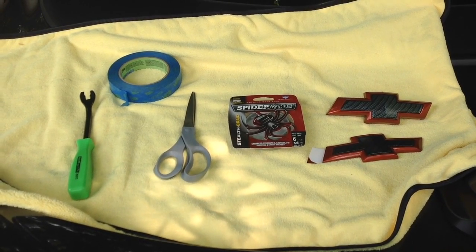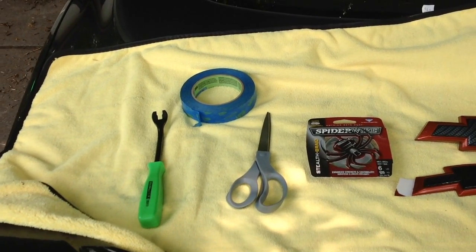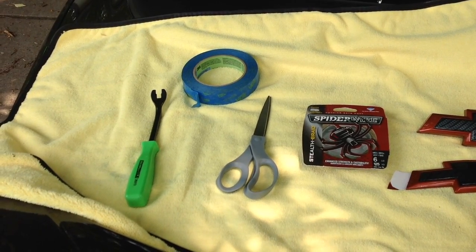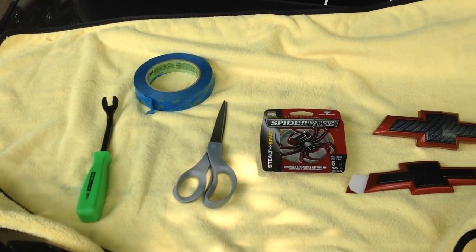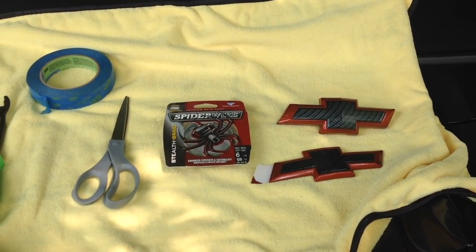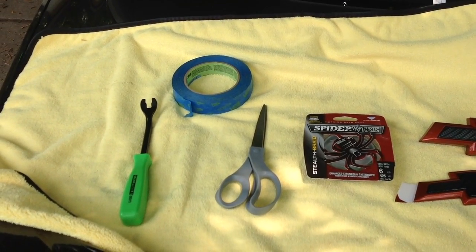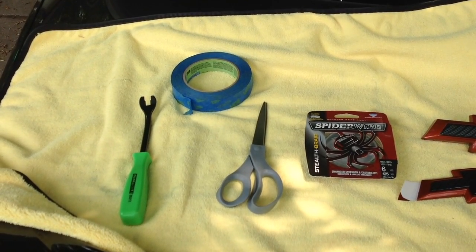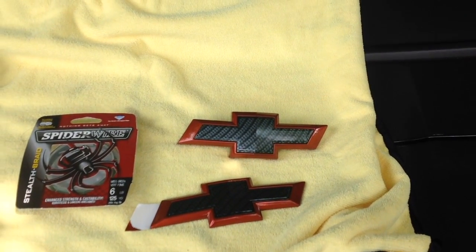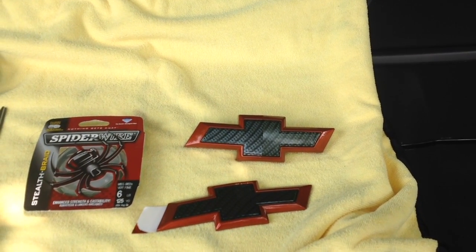These are some of the tools I'm going to need to make the modification. I've got a trim install tool to pop off the front bow tie, some fishing wire to remove the rear bow tie, some paint masking tape to protect the areas around where I'm working, and scissors to cut the tape. And here you can see the two bow ties I'm going to install — the front one on the top and the rear one on the bottom.